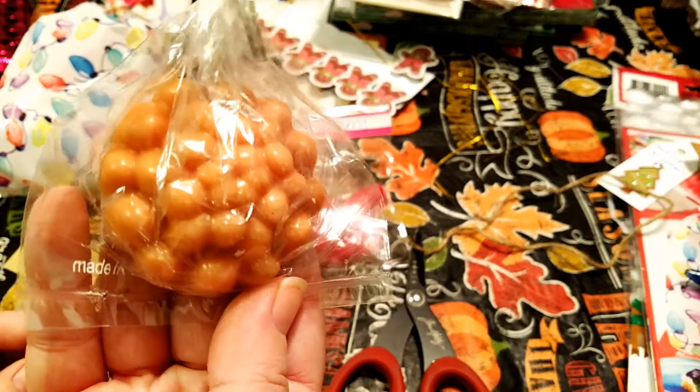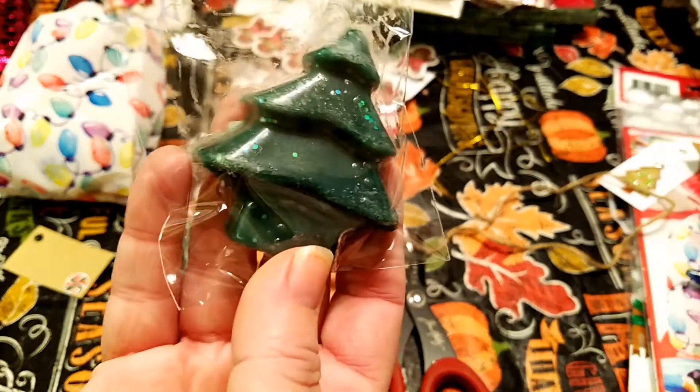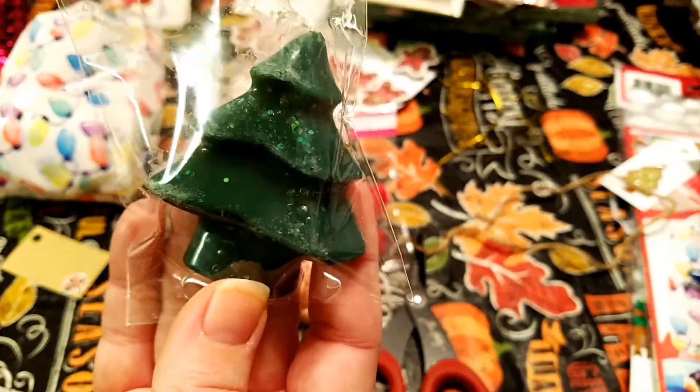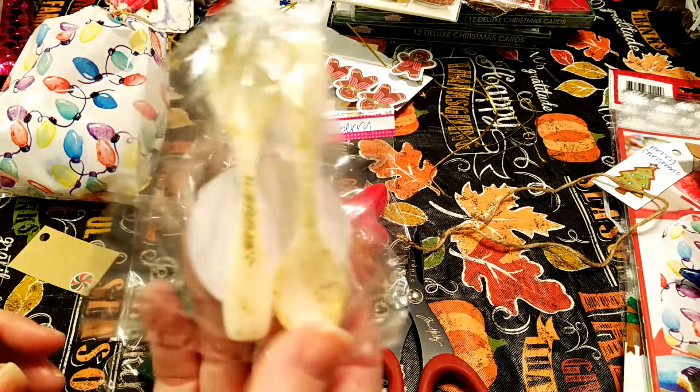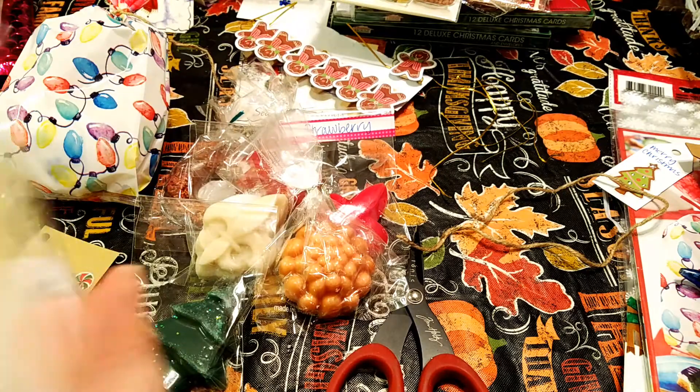This one is sugar and spice. This one is pine — I did put a little bit of glitter on there. And then last but not least, some spoons for my spoonies. So this one's vanilla.